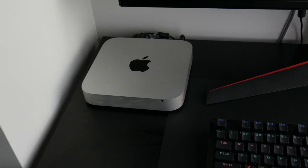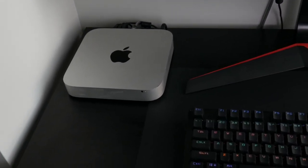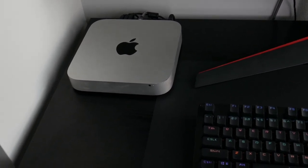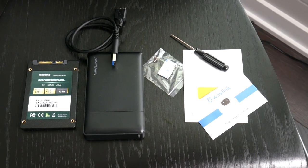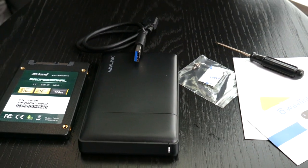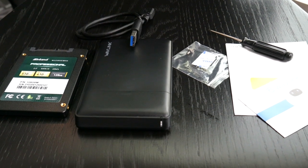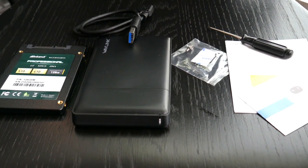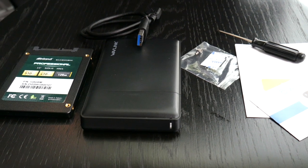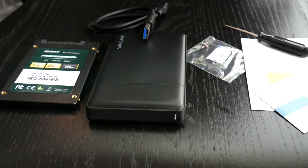Here's the 2012 Mac Mini I'm going to be using, hooked up to a widescreen. When you take everything out of the box, this video is not about assembling the external SSD drive itself. Just note that you don't want a USB-C connection — it needs to be a USB-A type connection, because the 2012 Mac Mini doesn't have USB-C. You can build your own external drive or buy one of the prebuilt ones by Samsung, which should work also. I'll have all the parts linked in the description.